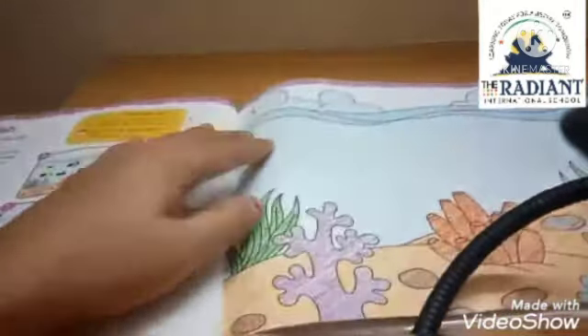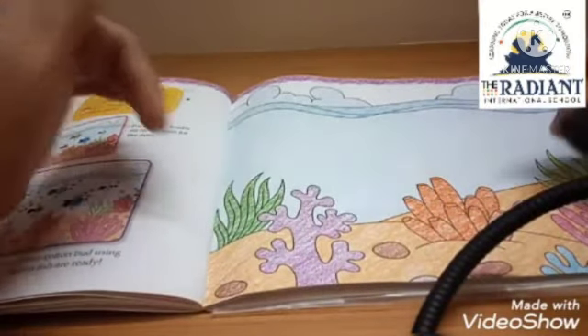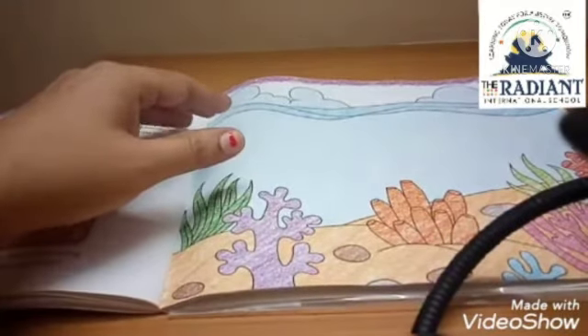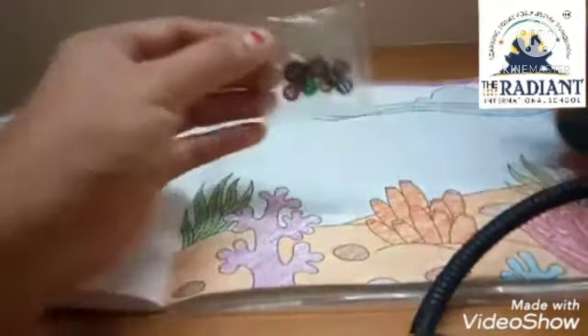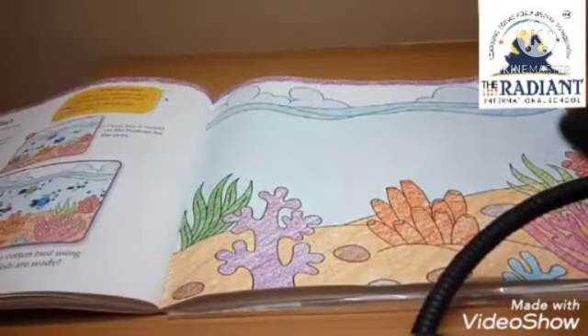Here we have a full sea drawing already given — we have water, plants, stones, coral plants, all that are given here. In the textbook, behind the material, we have a packet of buttons.